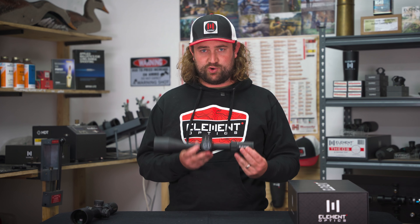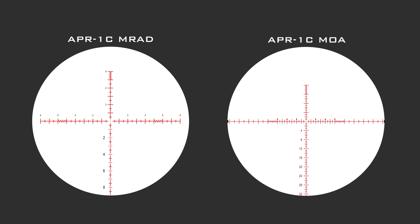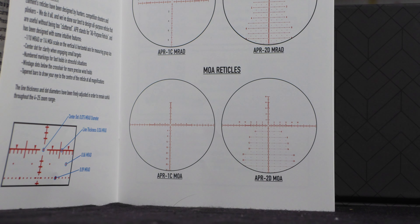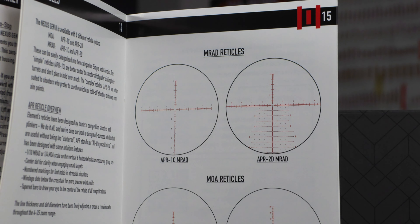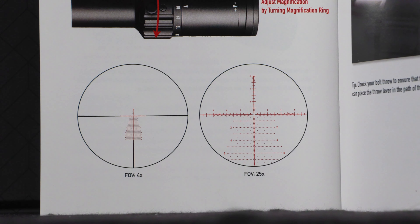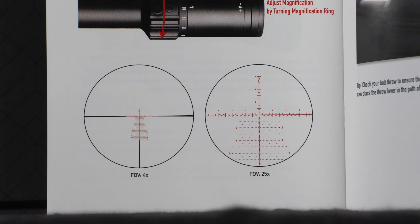This is of course a first focal plane scope and we'll be offering four of our most up-to-date reticle designs: the APR1C in MRAD and MOA, and the APR2D in MRAD and MOA. Unlike the Theos, which is purely built for competition and only offers Christmas tree reticles, we've made sure there are clean reticle options for those who want to hunt or shoot paper. We've thought through the line thicknesses very carefully to ensure they are usable all the way from four times up to 25 times.